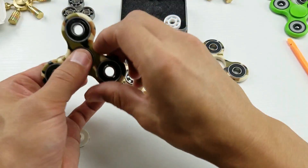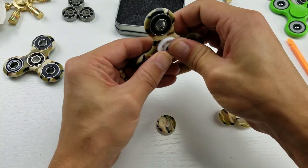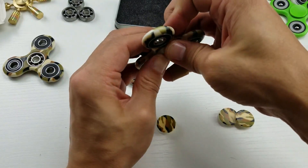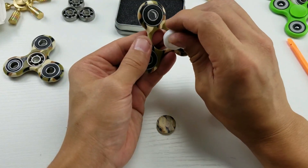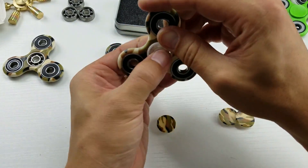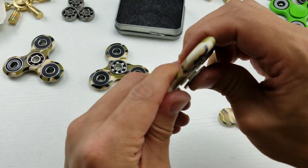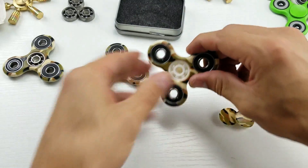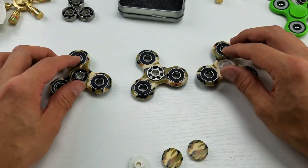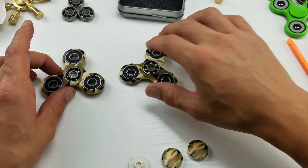All right, that feels good. And the full ceramic one here — the only thing about this one is you just don't want to break it. And what I'm going to do is leave the top cap off, so they're all going to be exposed like this. I'm going to go ahead and run this spin time test right now, and then after I'm done I'll switch some of these bearings around with the other spinners for a fair test.